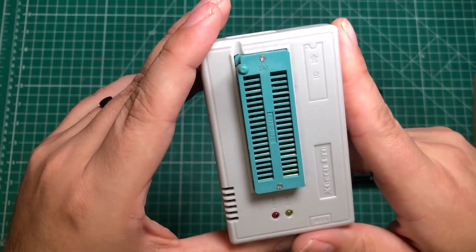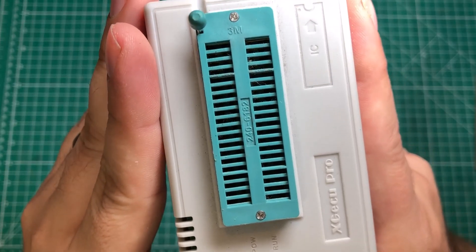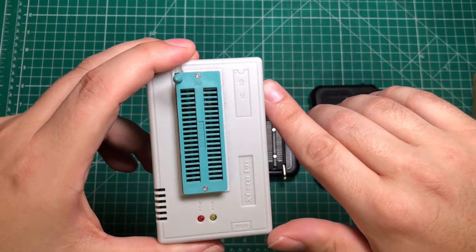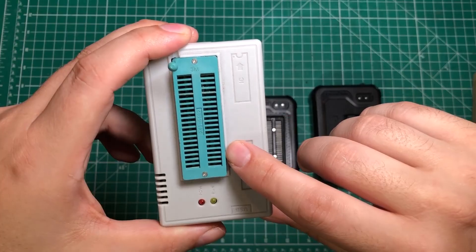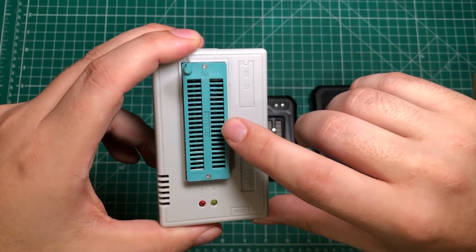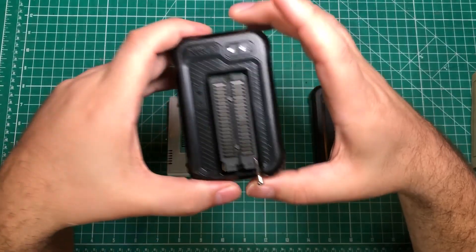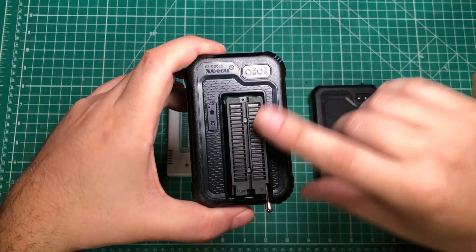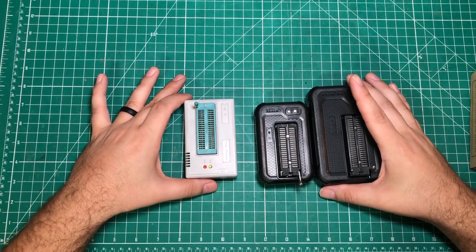The next thing I want to talk about is repairability. This TL866 socket is a little chewed up from heavy use, and every once in a while I won't get a good contact. Rather than painstakingly de-soldering the ZIF socket, these sockets are actually just removable — they come off and you can replace the socket as part of regular maintenance, which is pretty sweet.